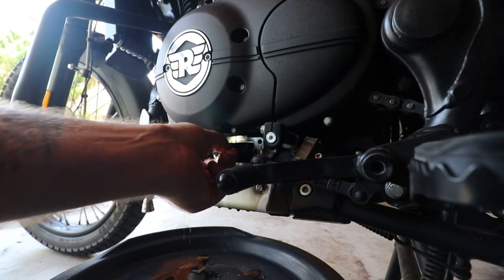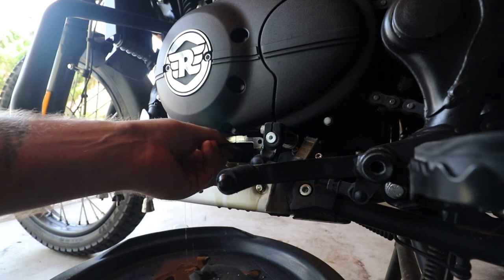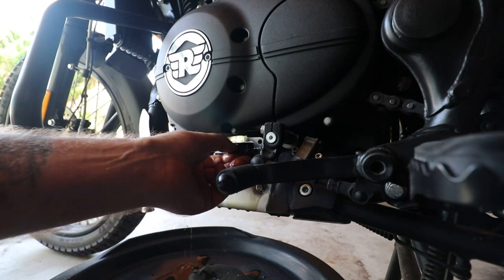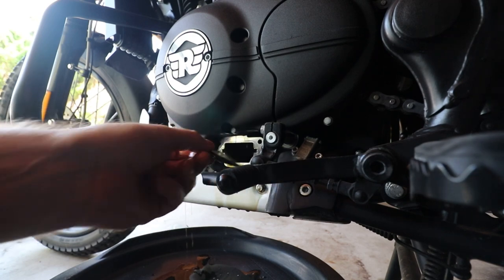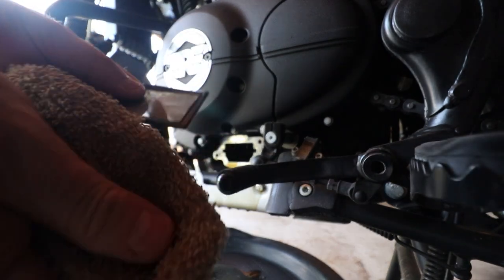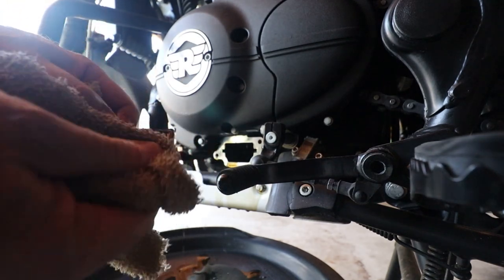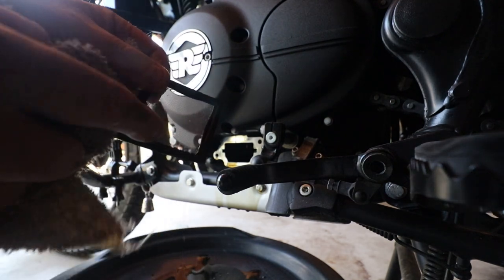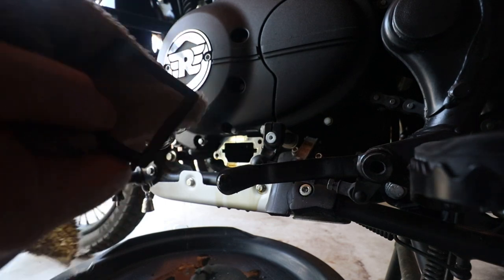It's kind of wedge-shaped — you can't put it in backwards, it's too tight, and you can't really put it in upside down either. If you're not sure, remember how you took it out and give it a clean. That's what we're taking it out for — to clean off any particles, bits of metal that have flaked off the engine. Its job is to catch all that, so clean it off.